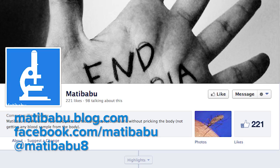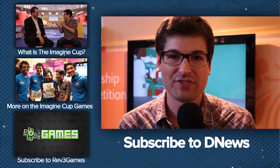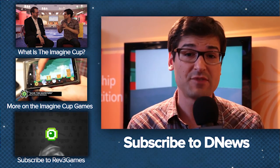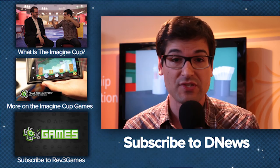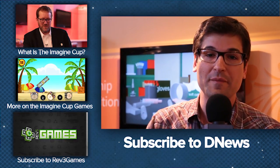Awesome. Thank you so much, Brian. Best of luck to you today. And remember, guys, we have tons more from Imagine Cup all week. There are some brilliant innovations here on the floor, including some games. If you want to see those, they're over at the Rev3 game site, youtube.com/rev3games. Be sure to subscribe here for more from the Imagine Cup.